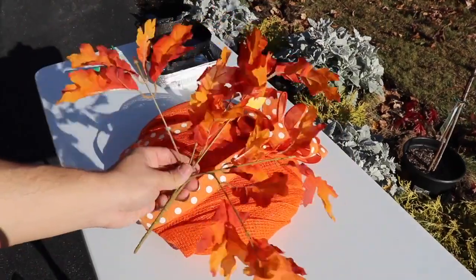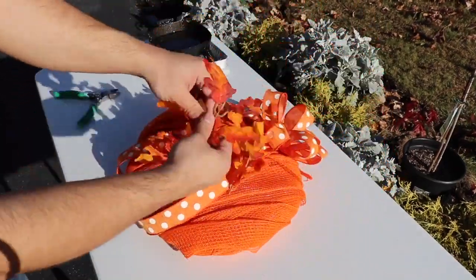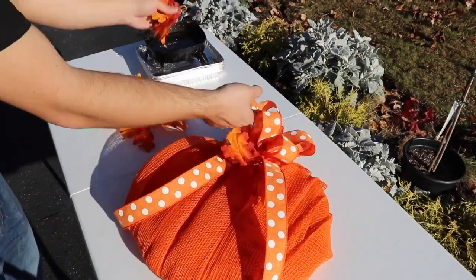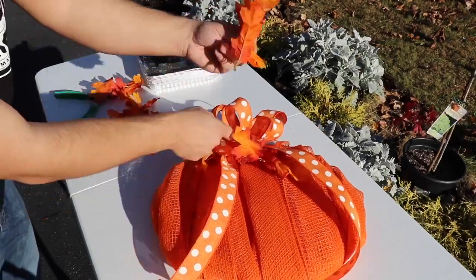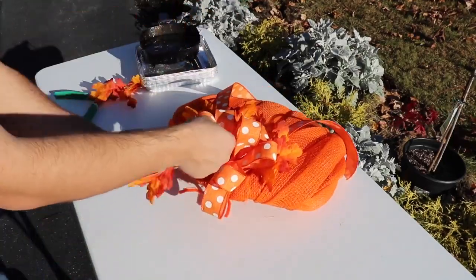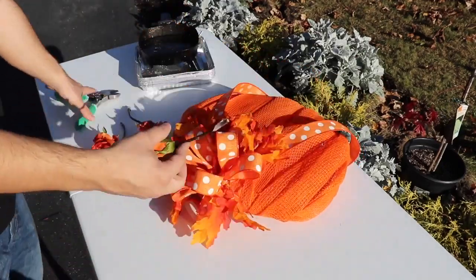This is a 1.5-inch wired ribbon, so it's very easy to work with. Now we're working with some fall oak leaves that we picked up from Walmart or the Dollar Store — these ones were $0.97, so truly you can't beat that price. I'm just placing them in my glue skillet, adding a generous amount of hot glue, and making sure there's good contact with either the loops of the bow or the mesh itself.